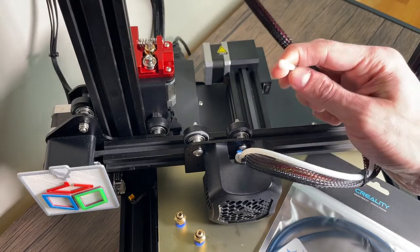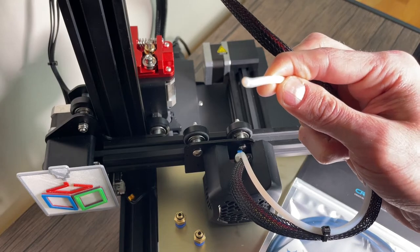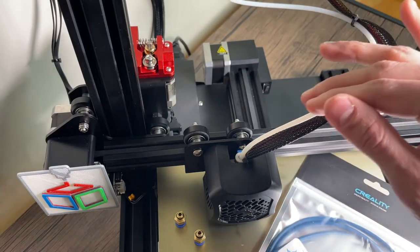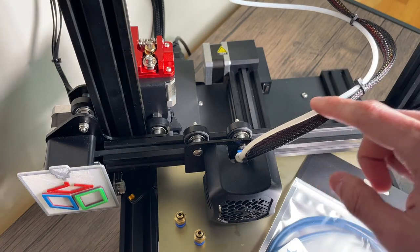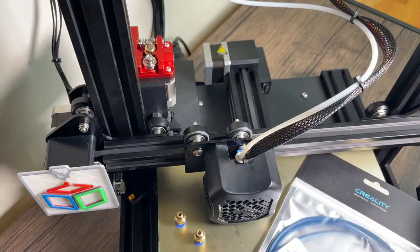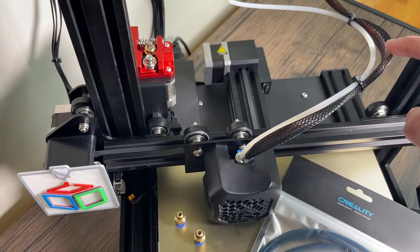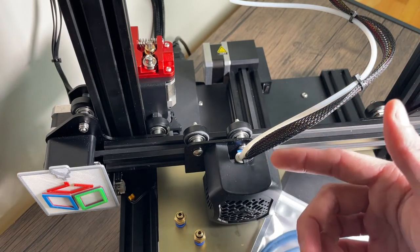The Bowden tube that comes stock with your printer — the diameter that the filament goes through looks okay, but over the course of the entire length of the Bowden tube, because it's slightly lower quality, it could be a little inconsistent. What that causes is that the filament doesn't fit very tightly in the Bowden tube and it'll wiggle around a little bit as it moves through it. One of the benefits of the Capricorn Bowden tube is that the inside diameter is held much more consistent, and therefore the filament is able to flow more freely to the nozzle.